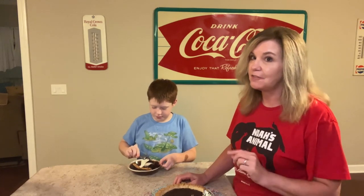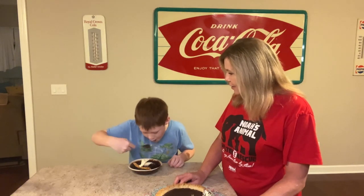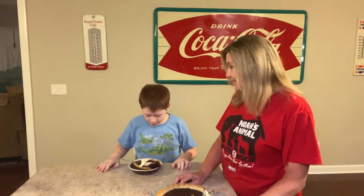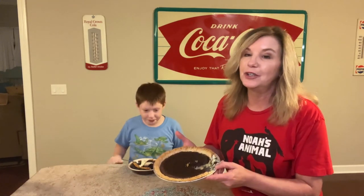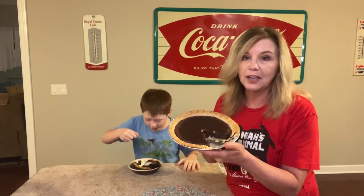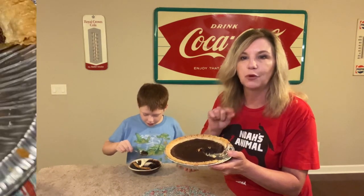Carson's going to tell us if it's good or not. I've made this before and it's wonderful. I will actually post the recipe on my post for you.